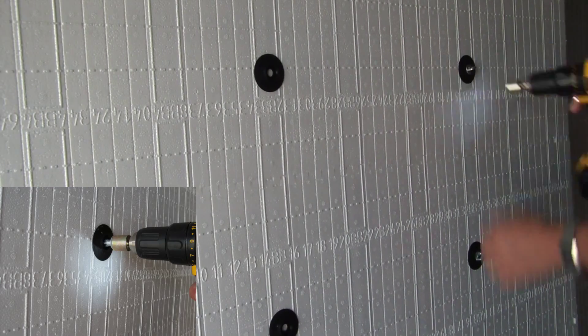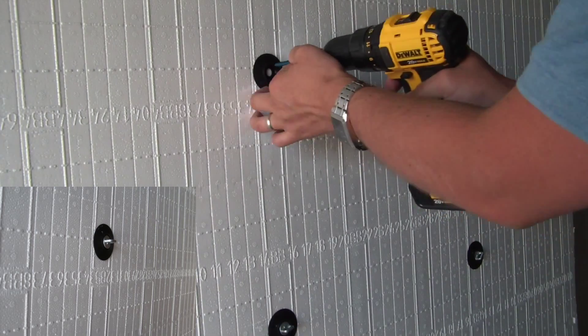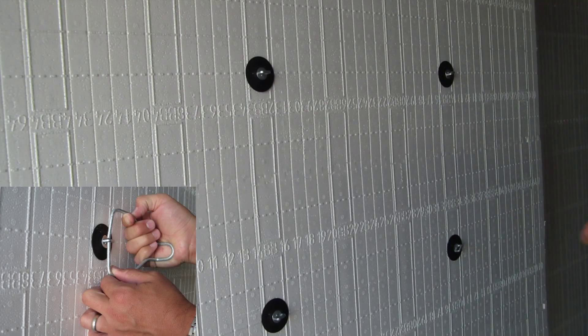Please consult with your ICF manufacturer or engineer to determine if the fasteners and anchors should be attached into the ICF plastic webbing, as shown in this video, or directly into the poured concrete.